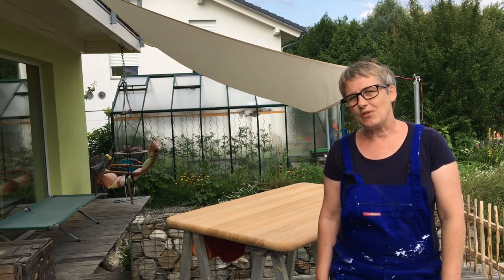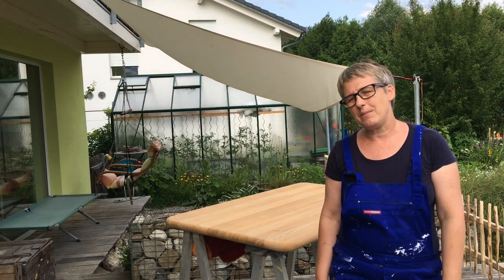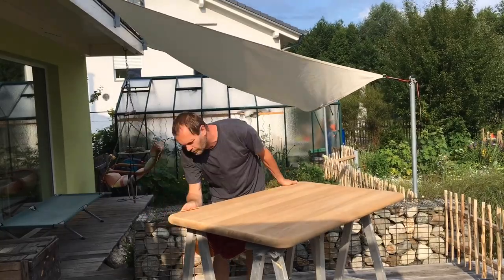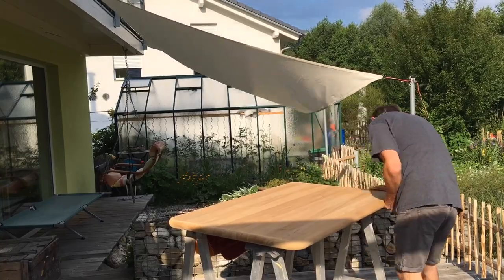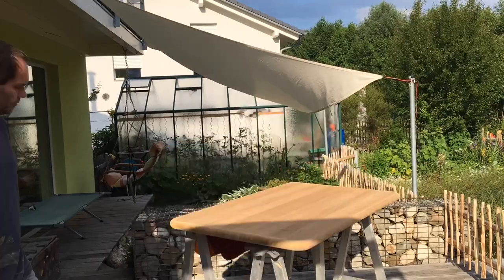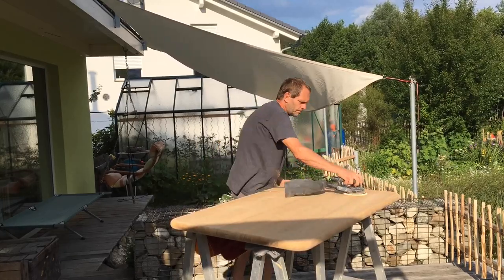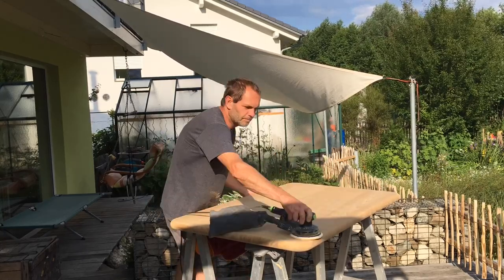We've decided to have a change of scenery now. We've come outside — this is where we're going to do the final sanding with the 180 grit paper. My husband is going to do it.